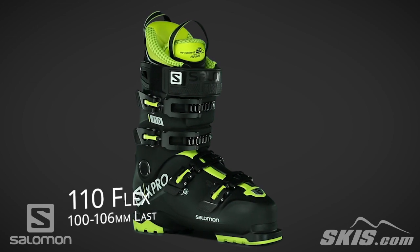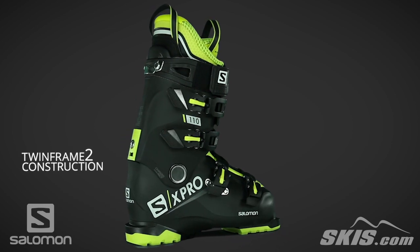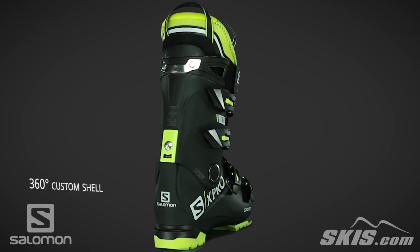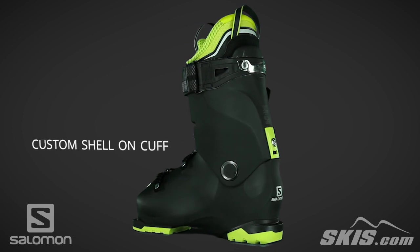Its Twin Frame 2 construction efficiently transfers energy from the skier to the skis. A 360 degree custom shell allows for the shell to be custom molded to eliminate any pressure points, and its custom shell on cuff allows for the cuff to be custom molded.